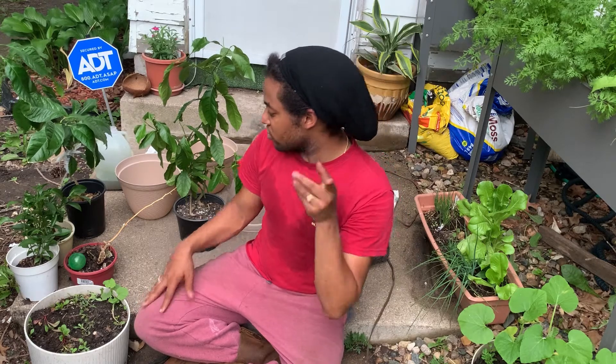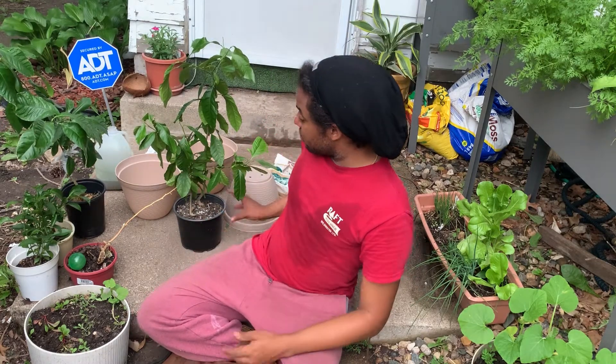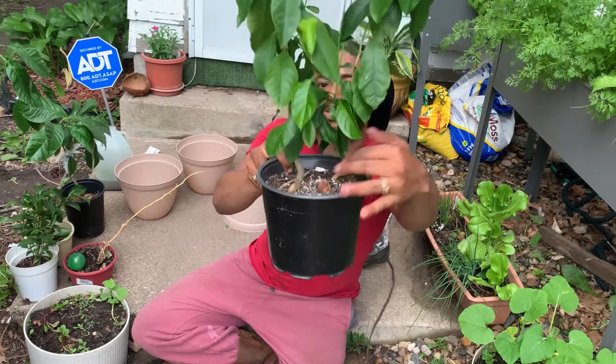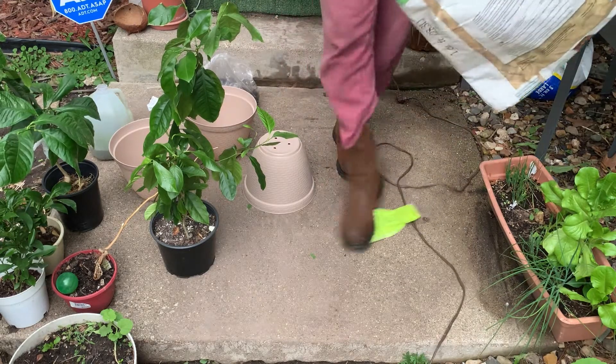Los cítricos aguantan muy bien los trasplantes. The citrus plants handle transplanting really well in any situation. Another good moment to transplant citrus is in the morning or after the sun goes down. I have two plants here and they've been in the same pot for two years — that's why they haven't grown more. Hoy las voy a trasplantar.